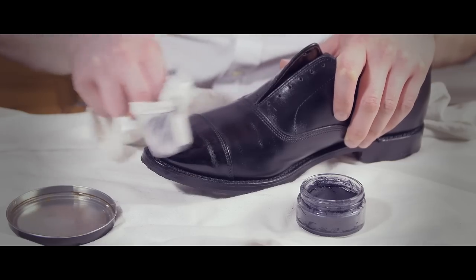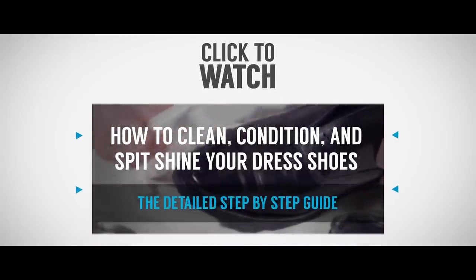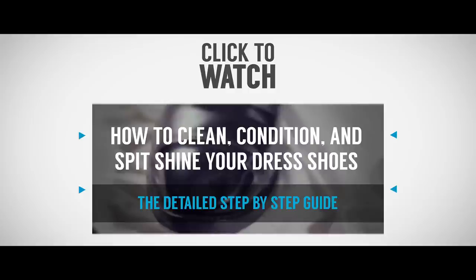As to how to conduct a proper deep cleaning and shoe shine, click on this video here. I go into a lot more information on how to fully clean, condition, and polish your leather footwear.